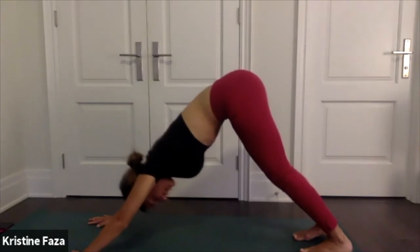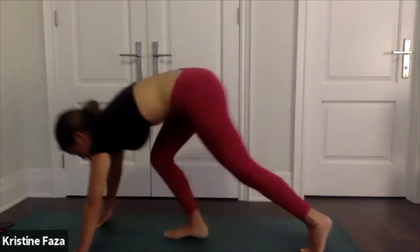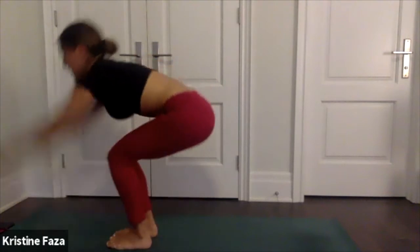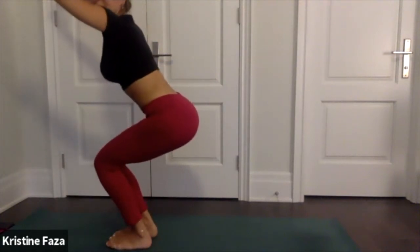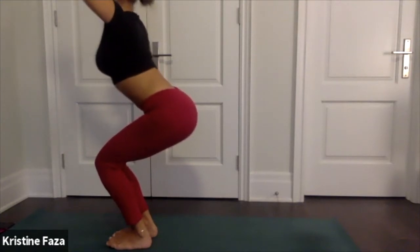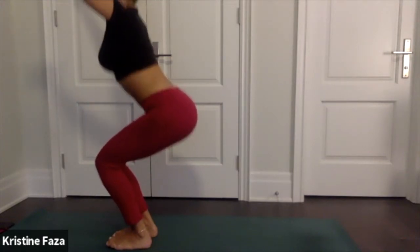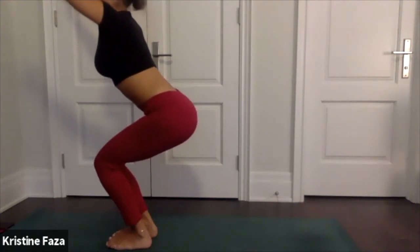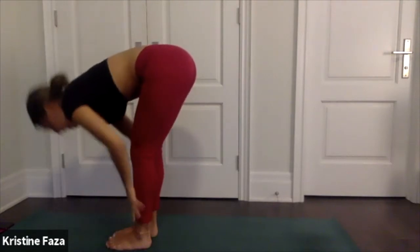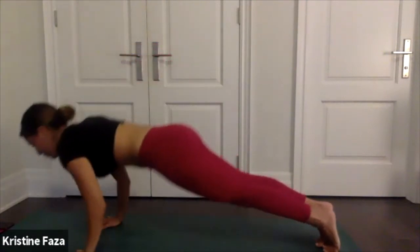Take a deep breath in, exhale, lift your heels, bend your knees, walk or hop to the top of your mat. Bring your toes to touch, heels slightly apart as you sink into your chair pose. Keep your chest nice and proud, really squeeze in here, fire up your fingertips. Take a deep breath in, exhale fold, halfway lift, inhale, exhale chaturanga, plant your palms on the ground.